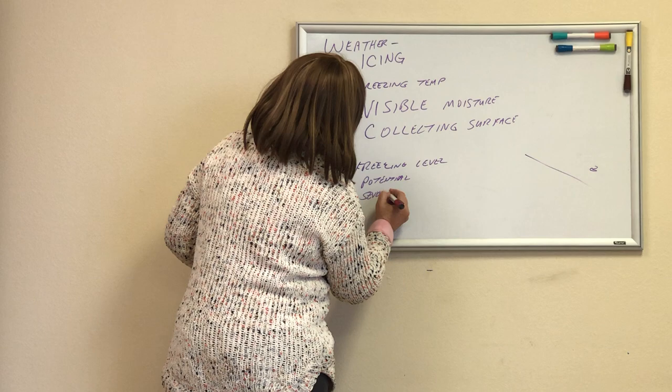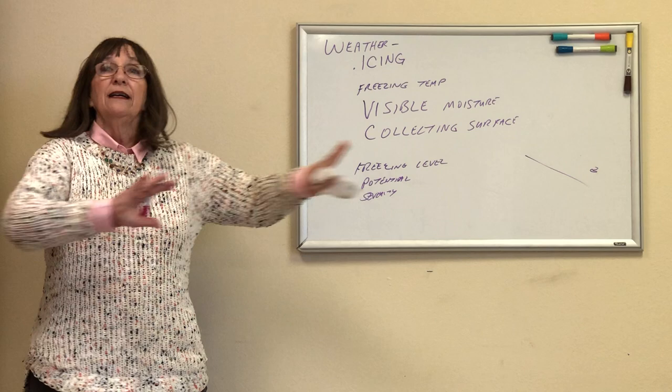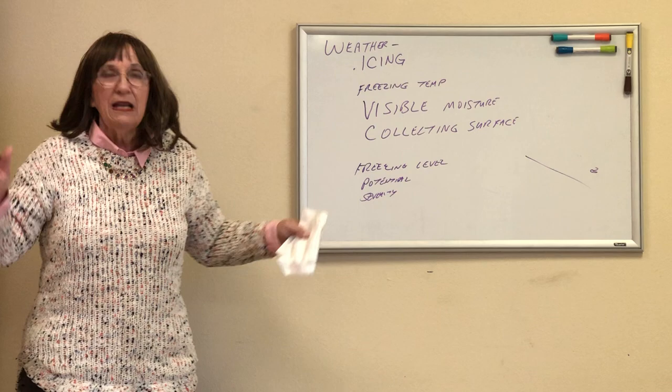As a private pilot, your severity tolerance — even a 10% probability means you're done. You can tolerate zero ice on your airplane. That's your tolerance level. Will you survive it? Yes, maybe. A lot of people have survived it.